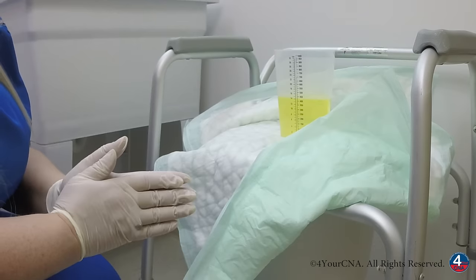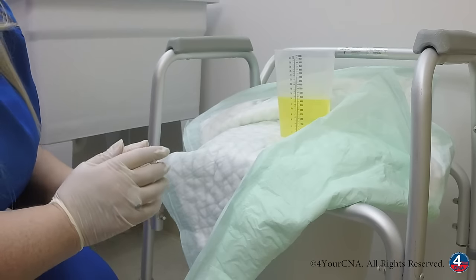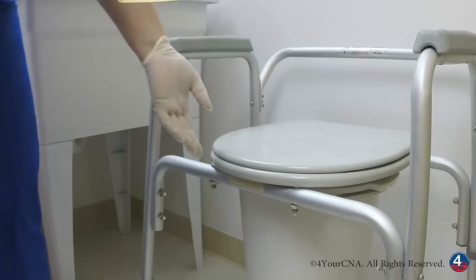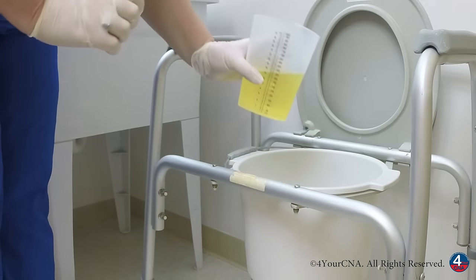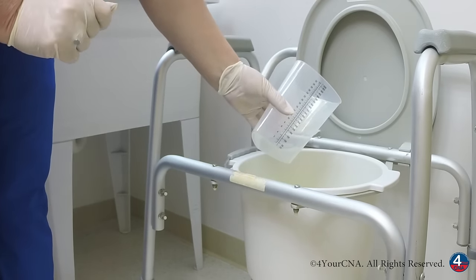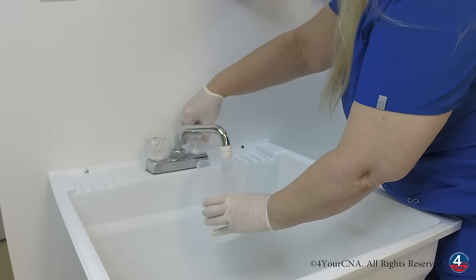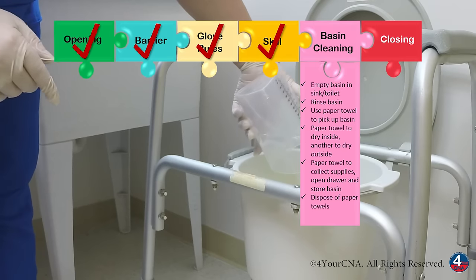Once we've measured it on a barrier on a flat surface at eye level, we can now empty the urinary graduate container. We'll throw the barrier away, open up the toilet, and we're going to dump the contents of the graduate container into the toilet. Now we're going to rinse the graduate container. We'll deposit the rinse water into the toilet as well.